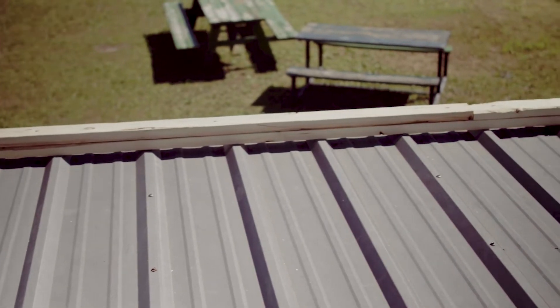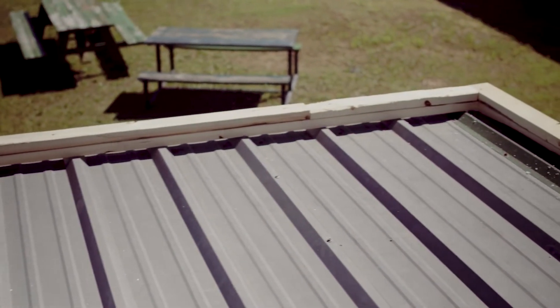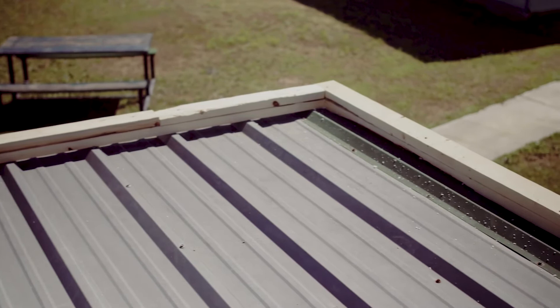Now that we have taken the gutters off and trimmed back the edge metal, you can see we've secured a two-by-four wooden cleat around the edge — the perimeter, if you will. This is for our new gutters and new edge metal to secure to. It gives it a solid surface to screw into.